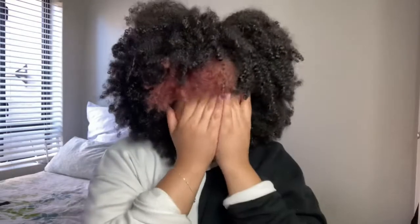Hi guys and welcome back to my channel! If you're new here, my name is Tad and I make beauty and hair videos, so if that's something you're interested in, please continue watching.